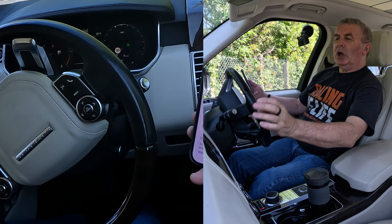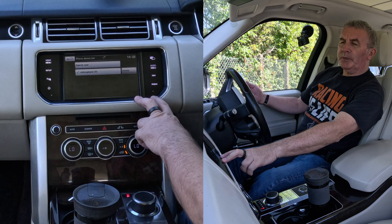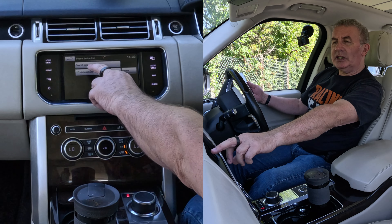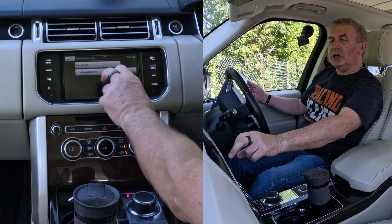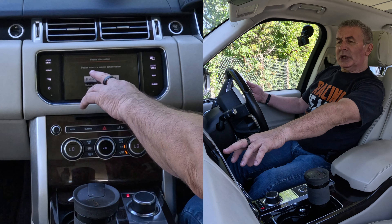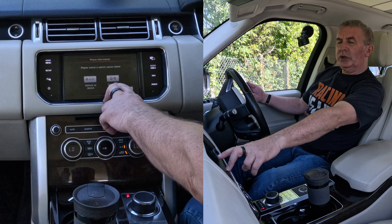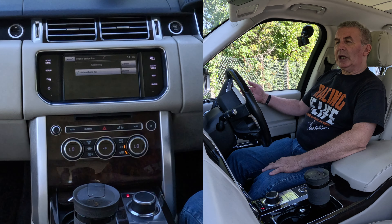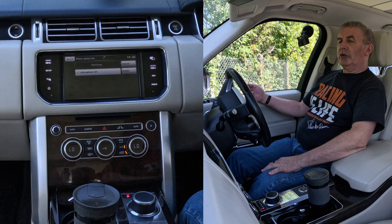Down here at the bottom, go over to the system and click Phone. You'll see at the moment it's showing what phones can be connected, but you've got 'Search New' — click that. It says 'Please select a search option below: Device to Vehicle or Vehicle to Device.' I'm going to do Vehicle to Device — click there, and it's looking for it now.